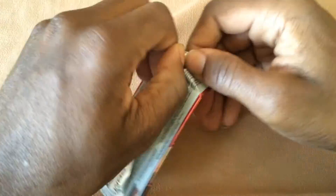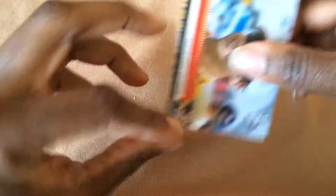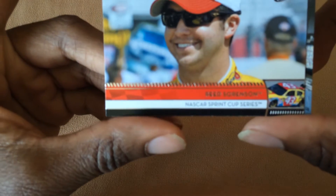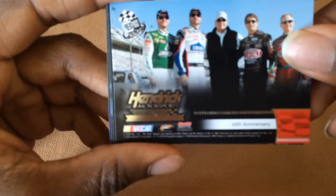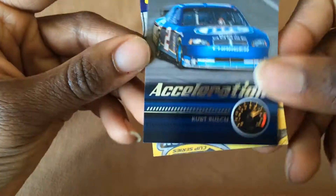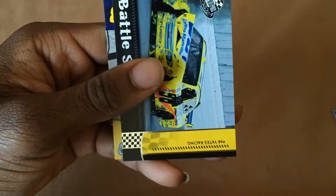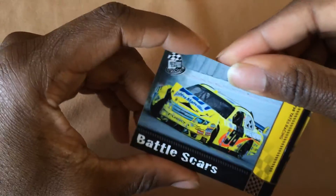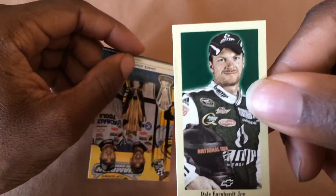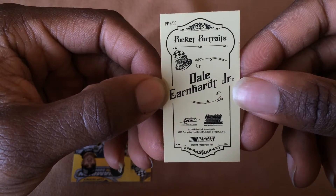I got one pack so this video should be pretty quick. We have a Press Pass Racing 25th anniversary card — the Acceleration Kurt Busch — if anybody's interested in any of these, shoot me a message or comment. The cars have a little mini card pocket portraits of Dale Earnhardt Jr.